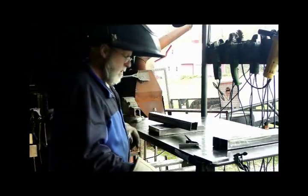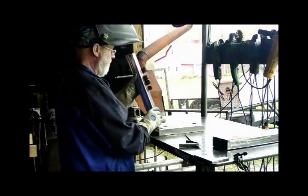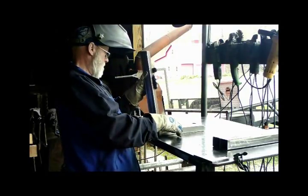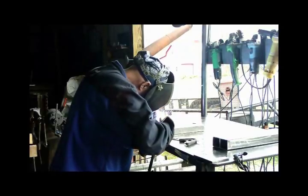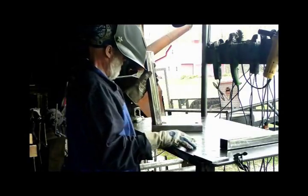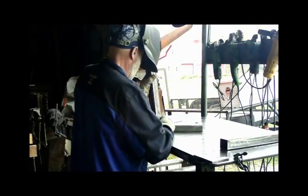What have I not done? I have not turned on the welder.